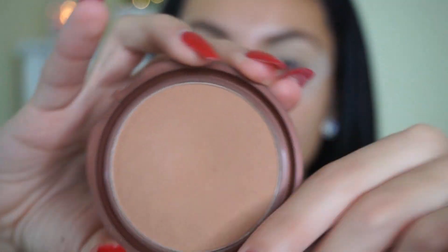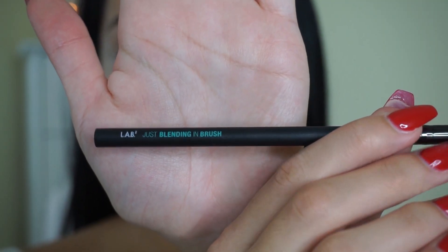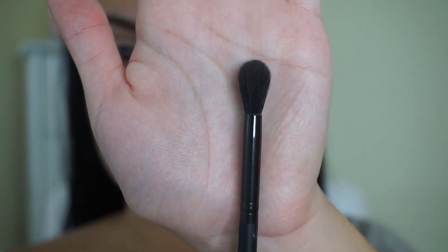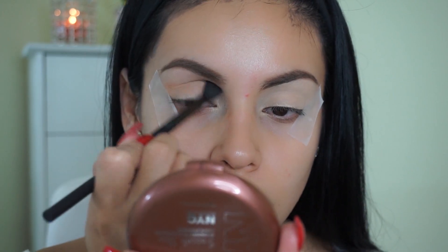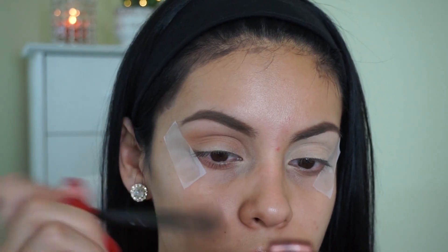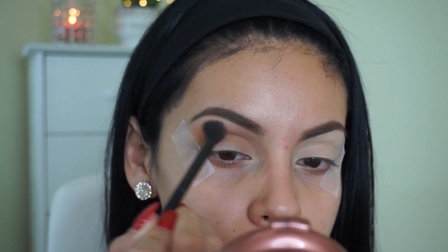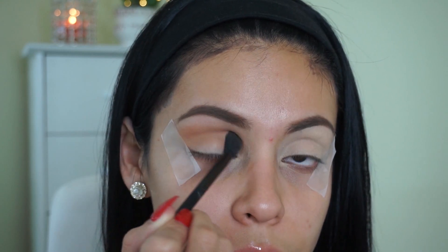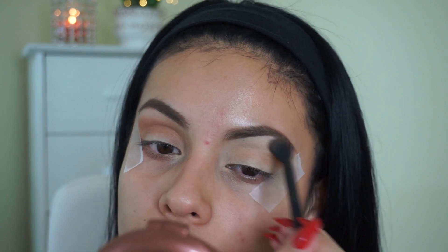So the first thing I'm going to do is take this NYC Bronzer in the shade Sunny, and I'm taking this LAB just blending brush from Walmart. I'm obsessed with this brush — it's just a traditional fluffy blending brush — and I'm going to buff that bronzer right into the crease, all over my lid and above my brows. This really helps blend out the other colors, especially when working with color. I think it's really important to always use a transition color, and if you don't have an eyeshadow this color, just take a bronzer and it works just as good.